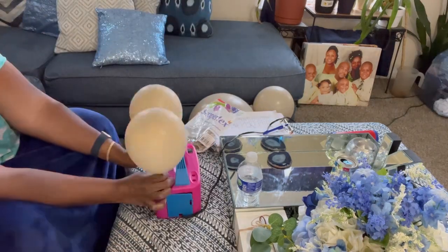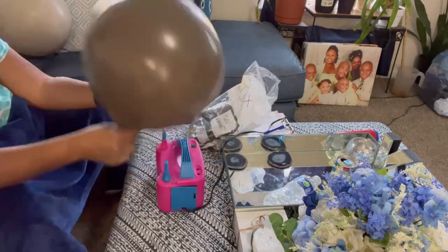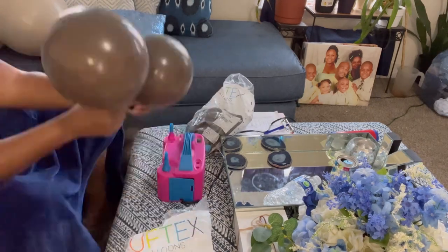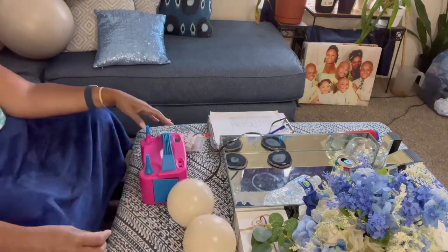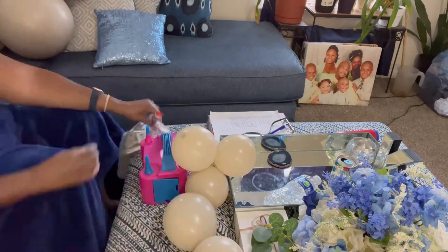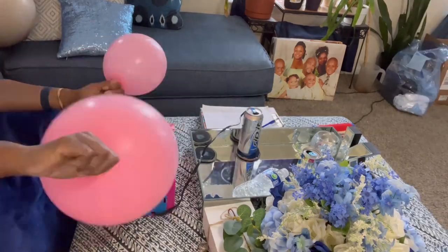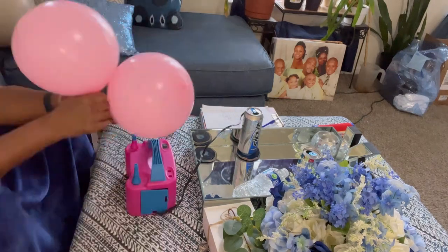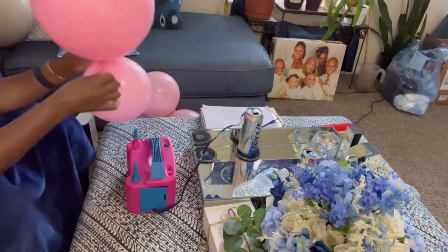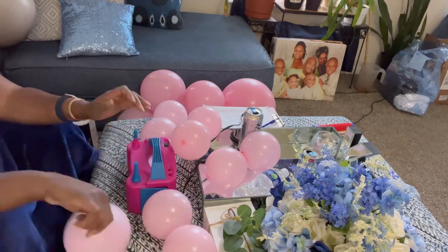Here I am working on my balloons, as you can see. I use white, sand — I think it's called cocoa — and then ivory. And lastly, I use pink balloons. I am including 11-inch balloons and a larger balloon, like a 17-inch or 18-inch, with my balloon decor.